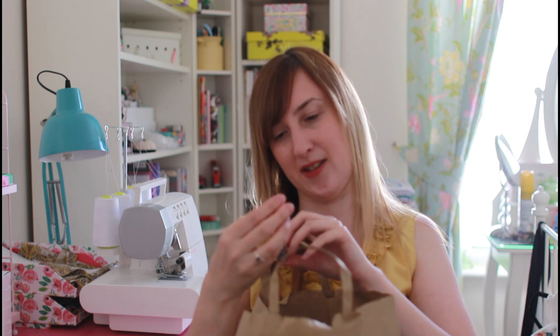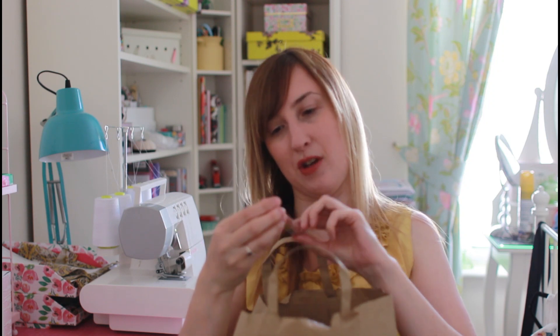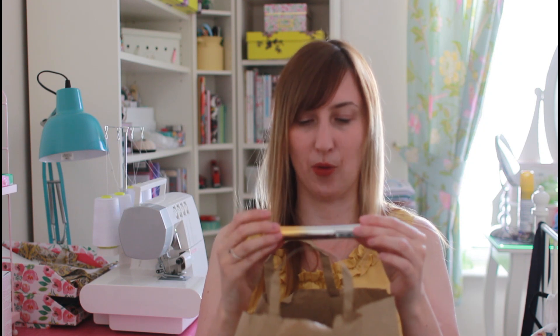Finally in makeup, I got the No7 Lash Extender Infinite Lash Length and Volume Mascara. This is great for contact lens wearers, which I am — I was looking for a mascara that would last more than three months, so this is a six-month mascara. The lash extender is particularly recommended for people wearing contact lenses every day, so I'm really looking forward to using that one.